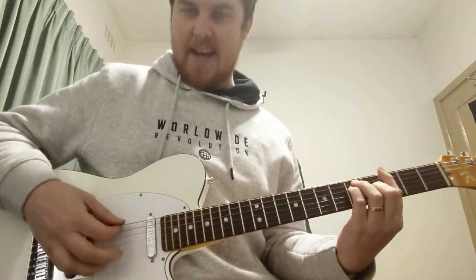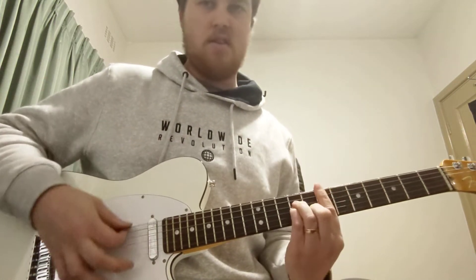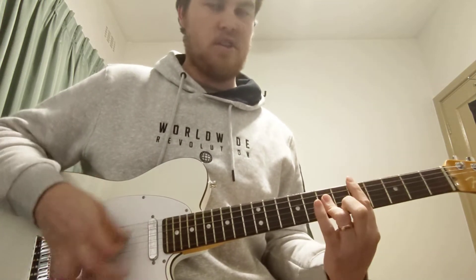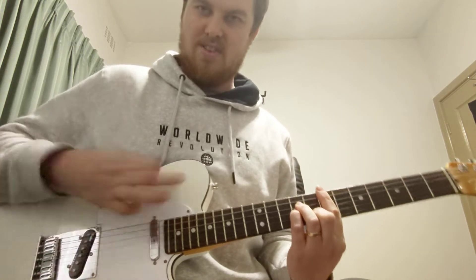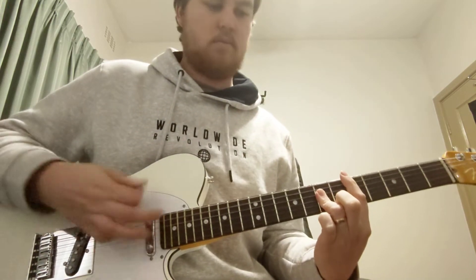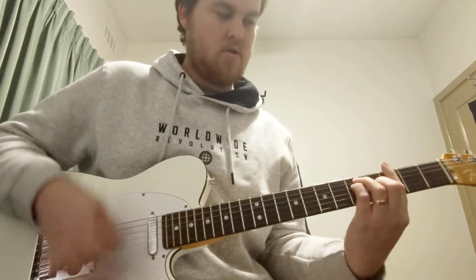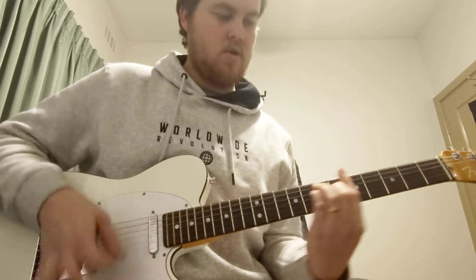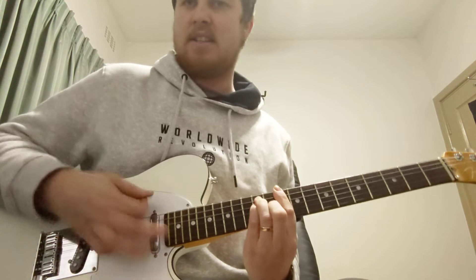Anyway, so then G again, D, E minor, B, D. And this time we're going to build that at E minor. You can even come up to the next chorus on G. Same progression.